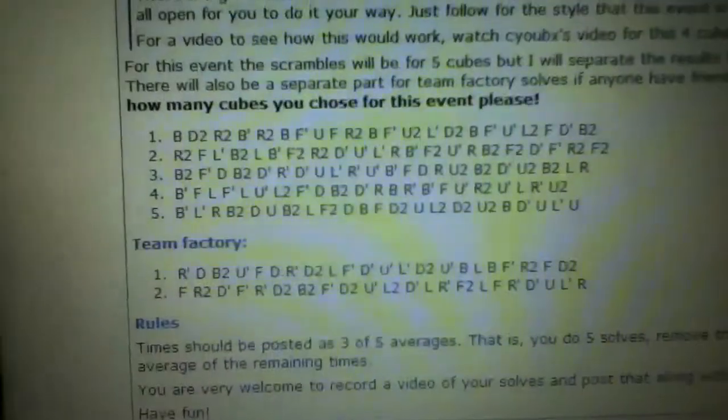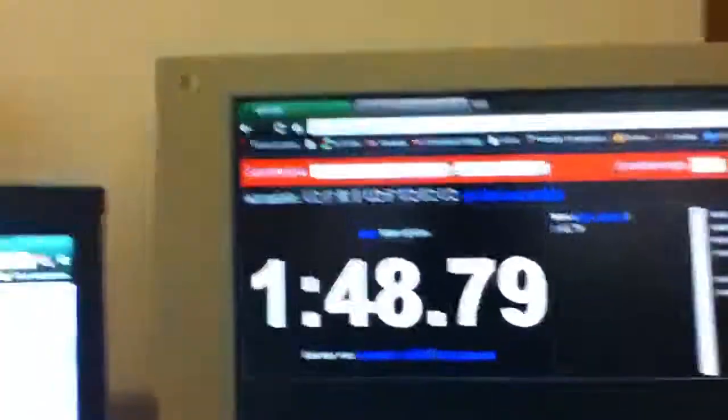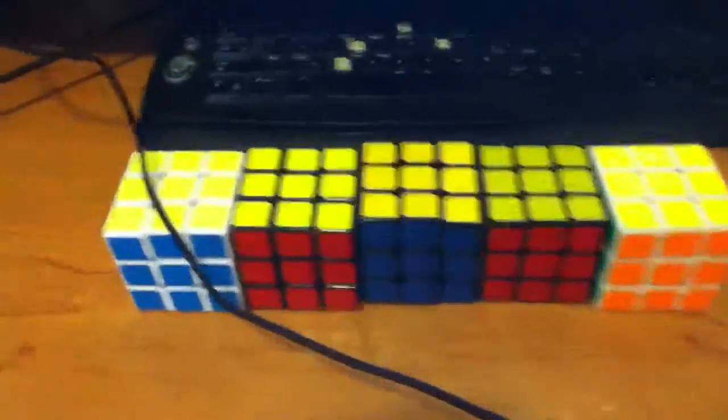Those are the scrambles. I had no look-ahead during any of the solves, but yeah, they're all solved. At least I managed to finish without failing that much.